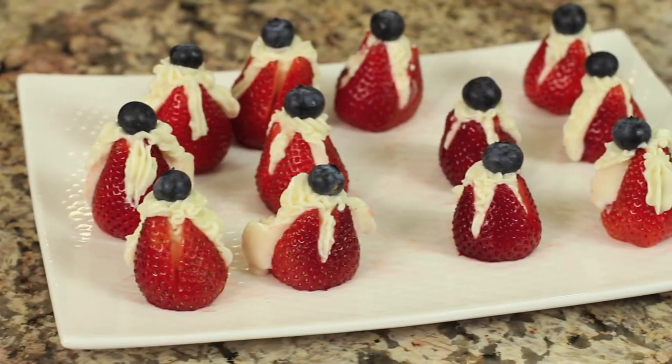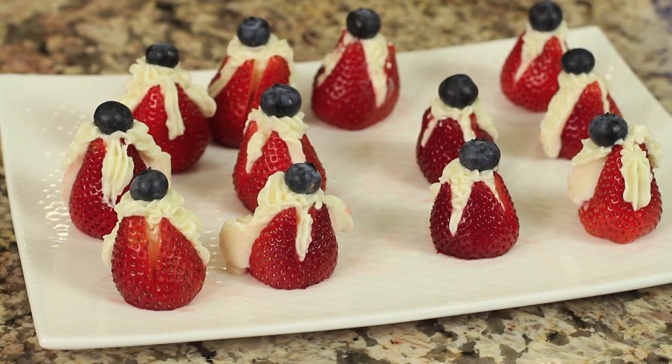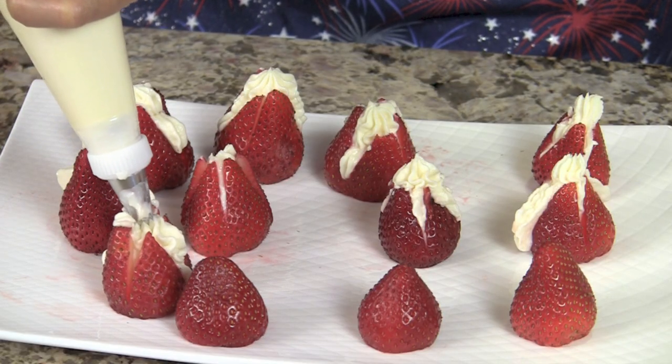Hi everybody, welcome. Today we're making strawberry cheesecake bites. These are a delicious little dessert — very decadent. What we're going to do is take a strawberry, cut it in such a way that we can pipe some cream cheese filling into the middle of it, a filling that is very reminiscent of cheesecake.